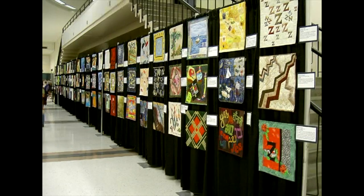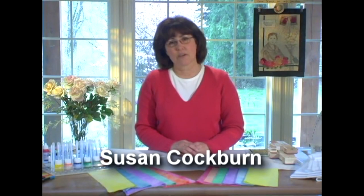Have you ever wandered down an aisle at a craft fair and admired the soft shades of the hand-dyed fabrics, then turned the corner and been amazed at the hand-painted scene on a quilt? My name is Susan Tierney Coburn and I'm a fabric artist, rubber stamp designer, and author.